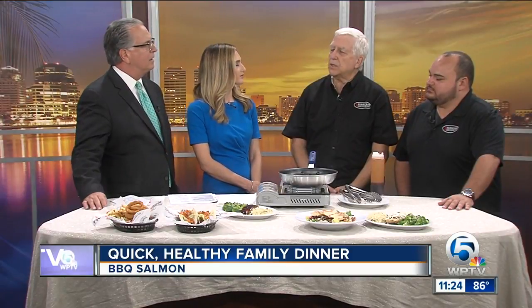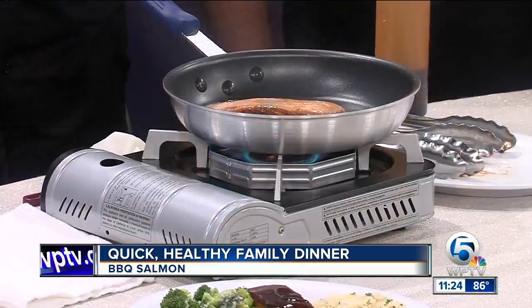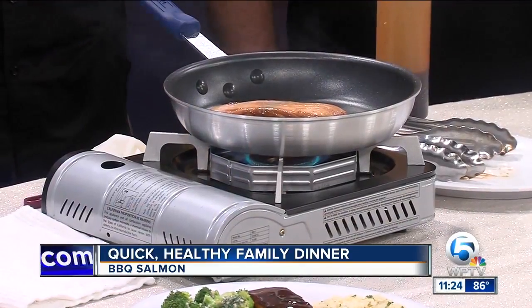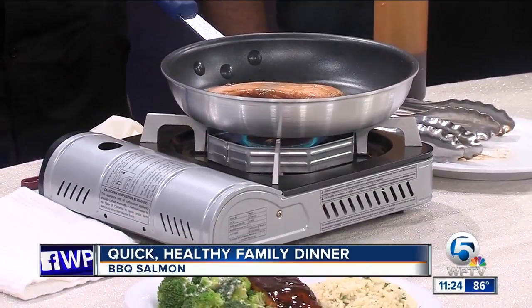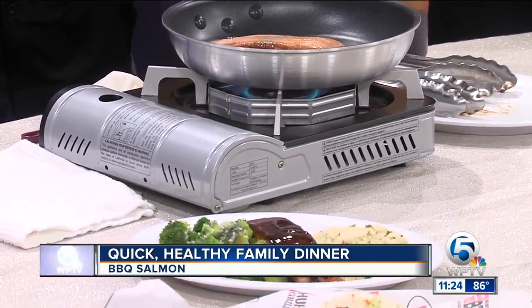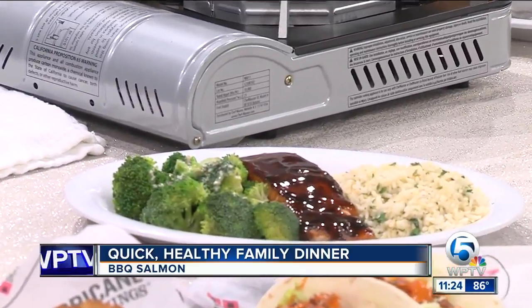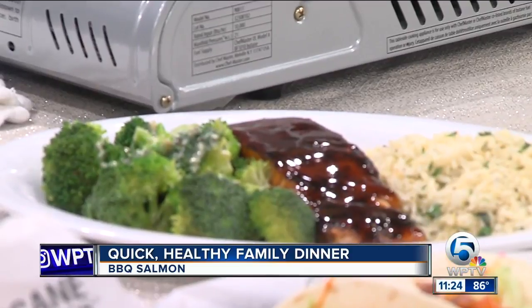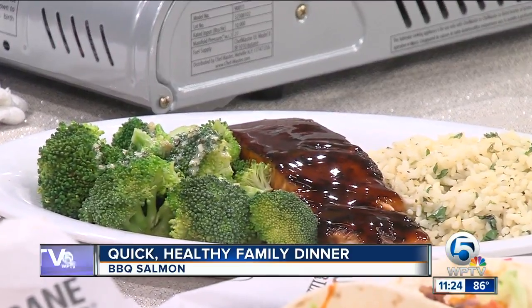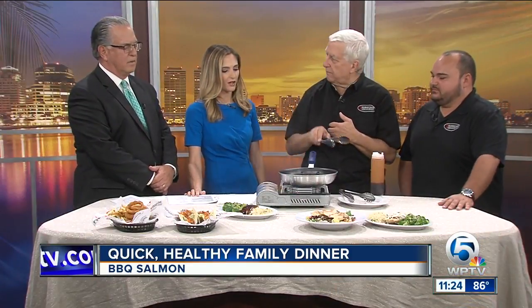How do you know when it's done, other than just timing it? There are a couple of different ways — you do it by feel, primarily. Or if you have a temperature gauge in your house, you can use that, but most people don't. The way we like to cook fish is medium, even though it's cooked throughout. You won't see a lot of red inside with the salmon — it'll be very moist, and that's really the key. A lot of people cook the fish a little too much and it becomes flaky and dry.